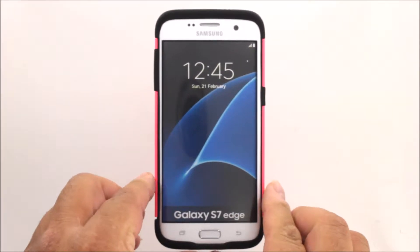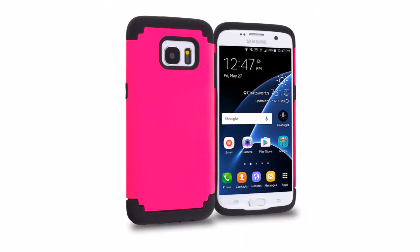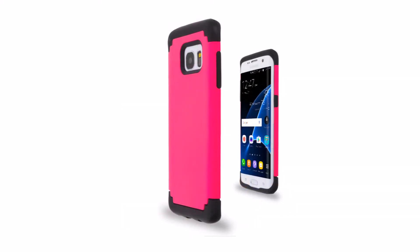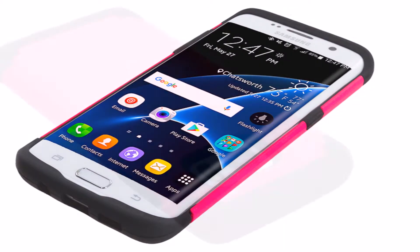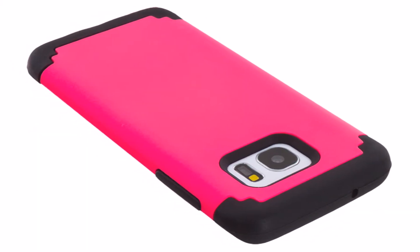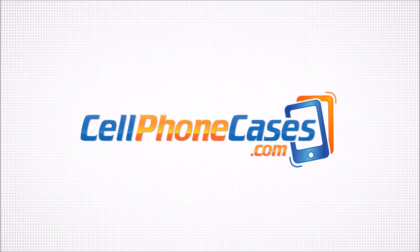That's our hybrid slim case. Our hybrid slim case comes in three beautiful colors: hot pink and black, blue and black, and red and black.